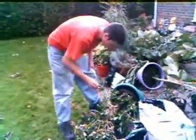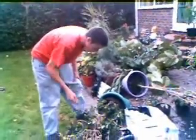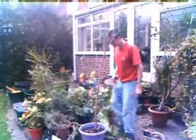As you can see, a lot of work has gone into the maintenance of this garden. I've really tried hard to keep the overall appearance looking smart and well organised.